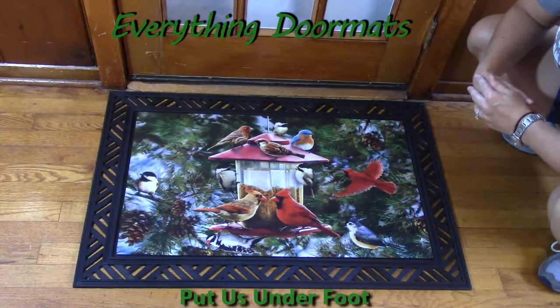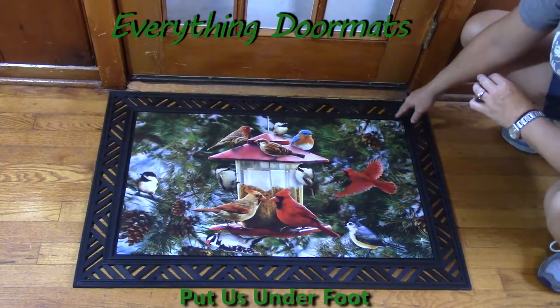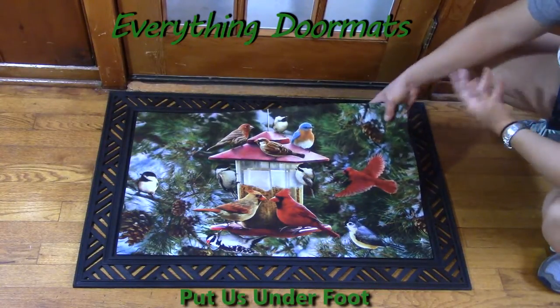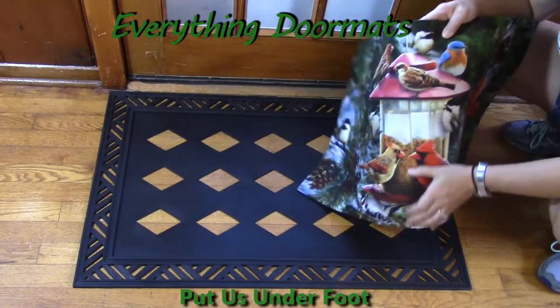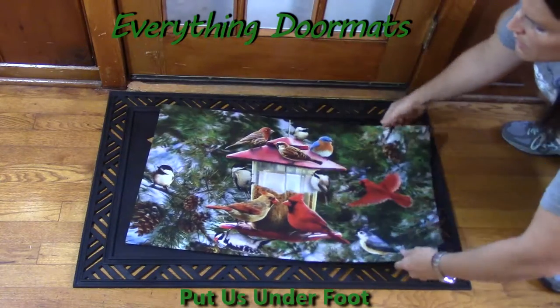All of our insert doormats can be paired with any of the trays on the drop-down menu underneath the mat. Simply click on that drop-down menu, select the tray of your choice, and add it with your mat. I like to interchange all of my doormats for different seasons, holidays, and special occasions — and it's very simple to do.